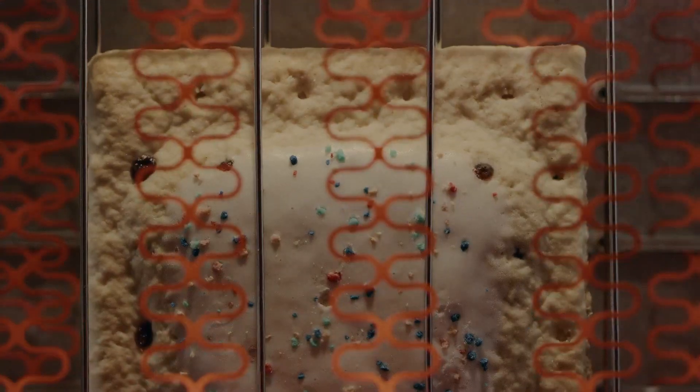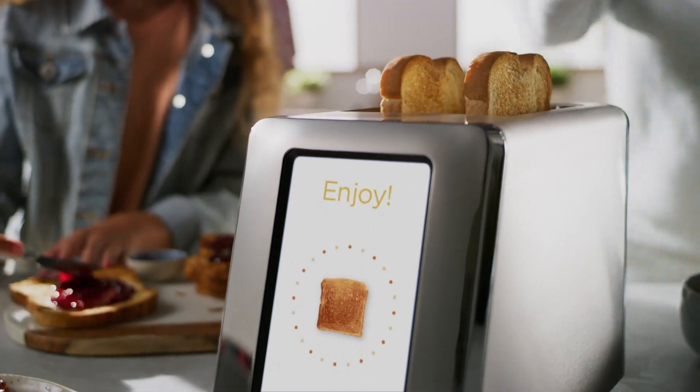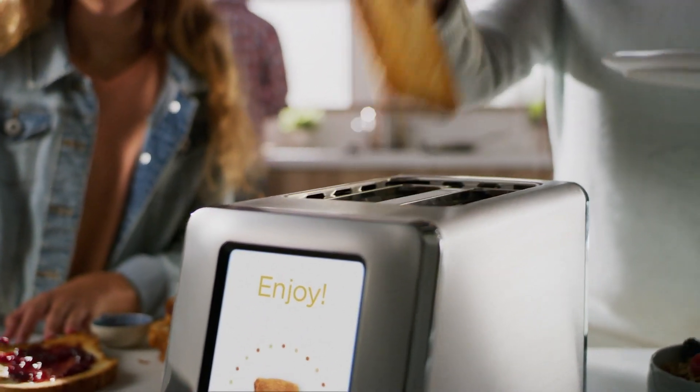The R180 redefines what it means to be a smart toaster. Oh look, toast just the way you like it — crunchy outside yet moist and flavorful inside. How smart is that?